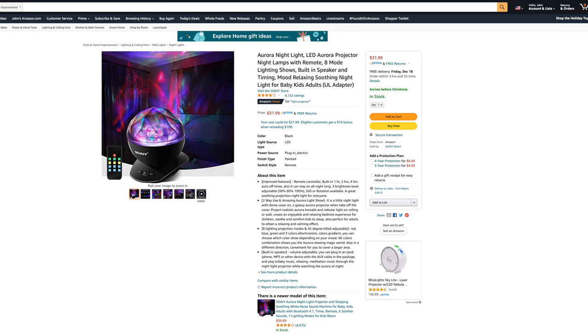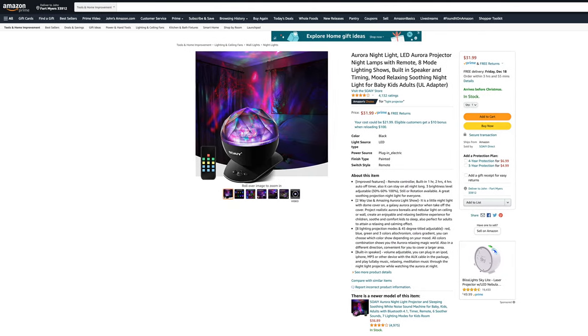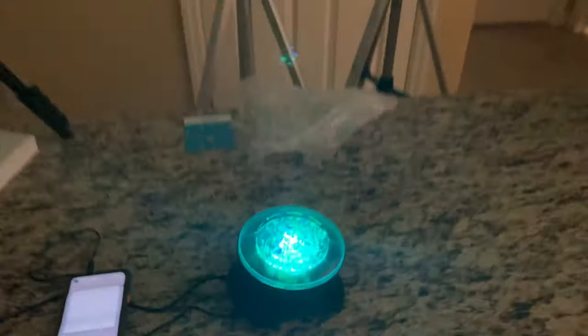What is going on everybody? Thank you so much for tuning in. My name is John. Today I have for you a convenience good. We're going to be taking a look at the Aurora Nightlight LED Aurora Projector from SOAIY, which I picked up using Amazon Prime for $31.99. Out of five stars, this projector nightlight gets four out of five stars out of 4,120 customer reviews.